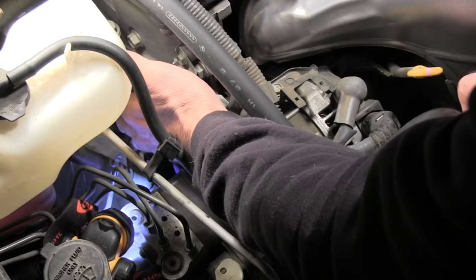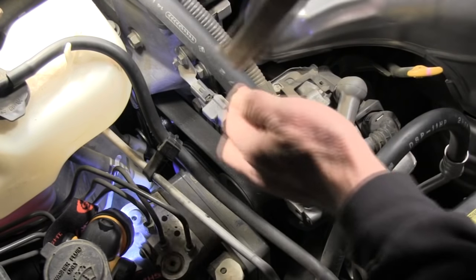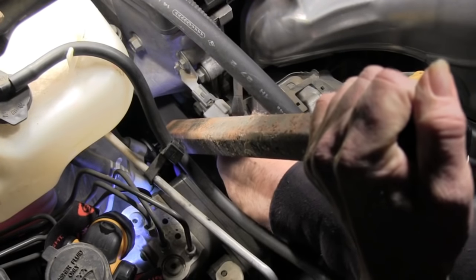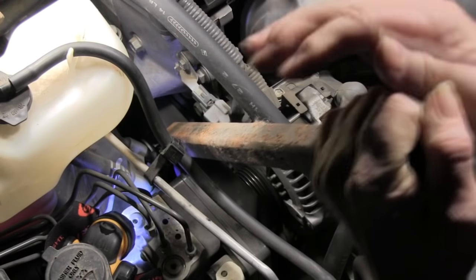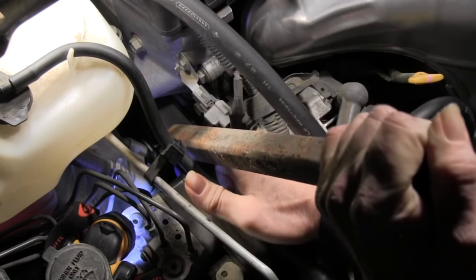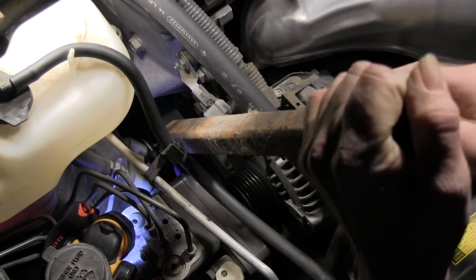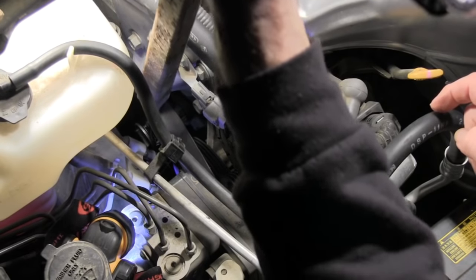I've got the ratchet on there now, and I'm going to take a cheater pipe and put it on the end of the ratchet to give me leverage to pull down on that tensioner bolt. Now I'm removing the belt. Got the belt off — now let up on the tensioner slowly.